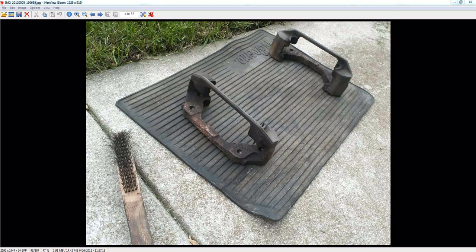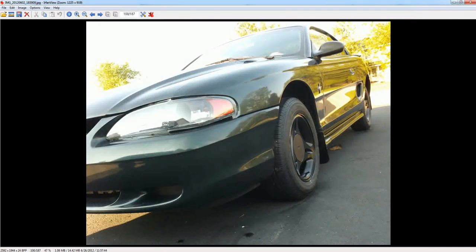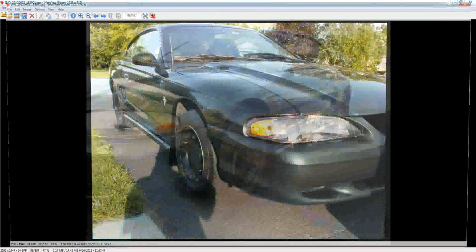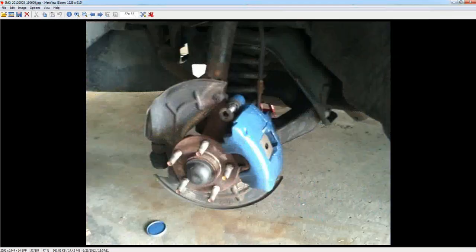It looks pretty good when you put the tires back on. Here's without the black rims, and then it looks really good with the black rims too. The blue shows and stands out a bit — you can see it from the side of the car pretty well. I think it came out really nice. I liked the blue calipers also. I just went on eBay for that too and purchased blue caliper paint — it was about 20 bucks.